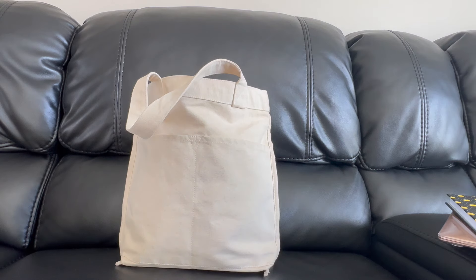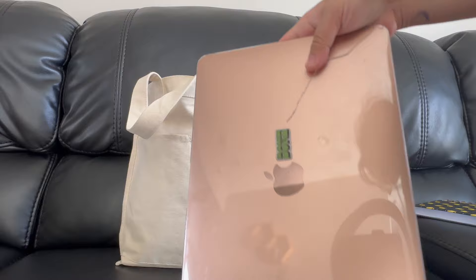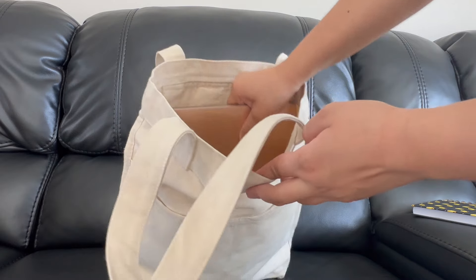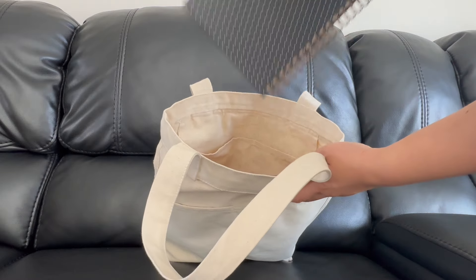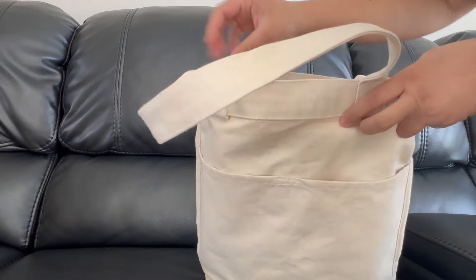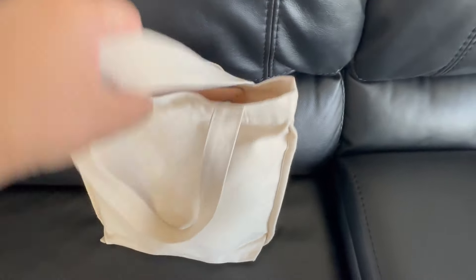I also just want to show you that if you're a student, you can also use this tote bag. I have here a 13-inch laptop — I'll just put it there. There's still lots of space. A notebook, a pencil case — and I still have a lot of space, as you can see.